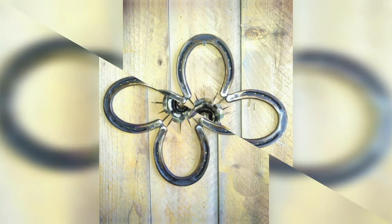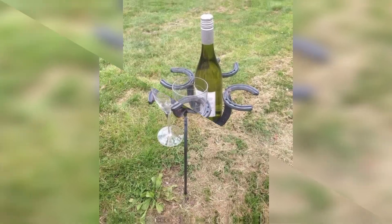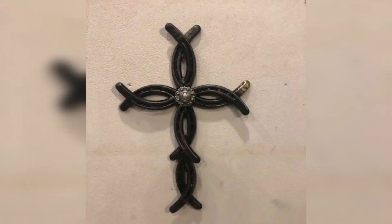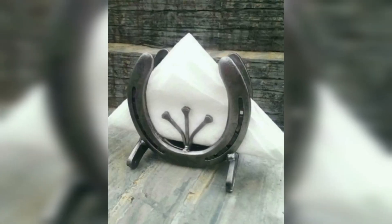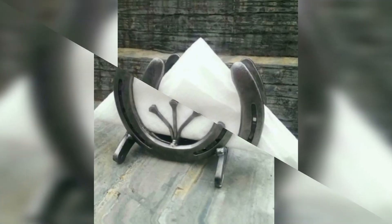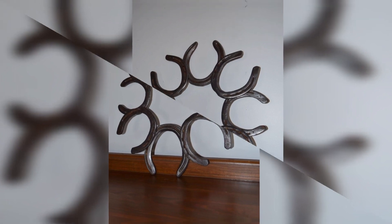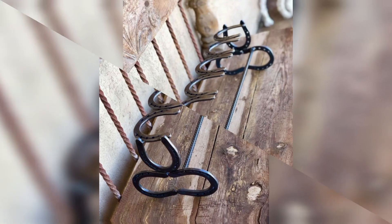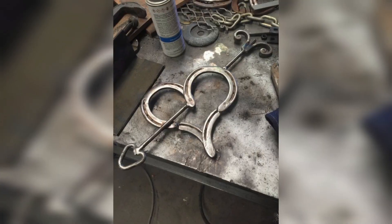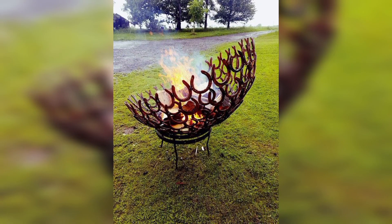Keep your jewelry organized and within reach by using metal horseshoes as a jewelry organizer. Simply attach them to a piece of wood or metal and hang your necklaces and bracelets from them. You can also paint them in a fun color and add decorative elements like beads and sequins.